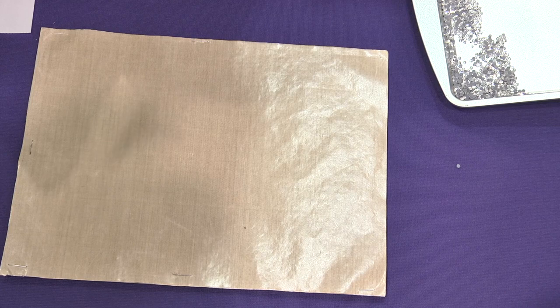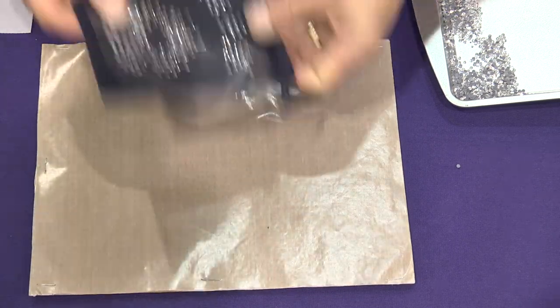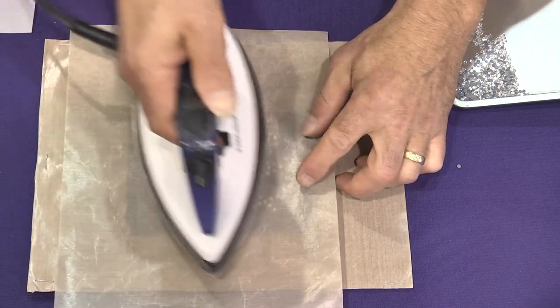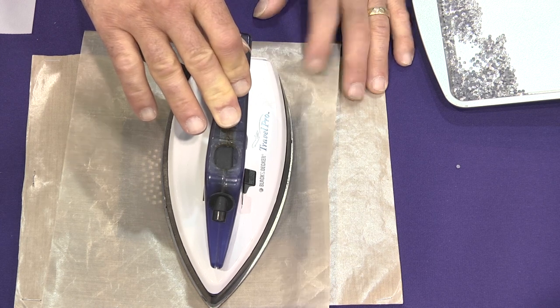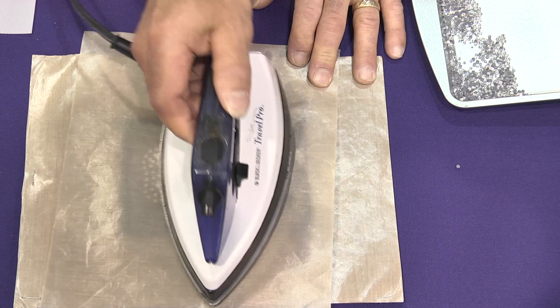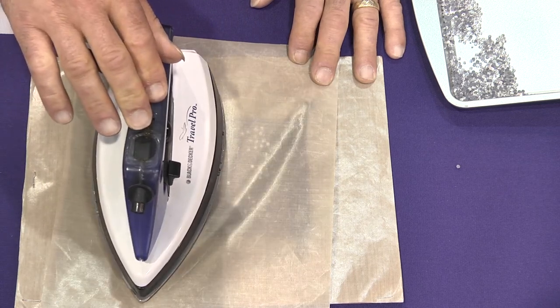Now when we iron this on, I like to iron on a hard flat surface. I'm going to lay this down and lay a teflon cloth cover sheet over top of it, and then we're going to iron it down. You heat it on there at wool setting for about 45 seconds. We want to make sure you're hitting the rhinestones at least once, so if your design is bigger than your iron, you're going to want to move the iron over and cover each rhinestone at least once. Now we've got to move it over slightly so we cover the rest of the design and heat that for another 45 seconds.